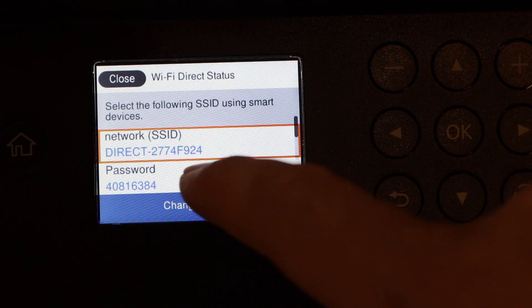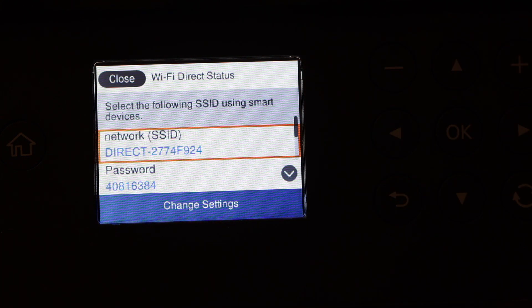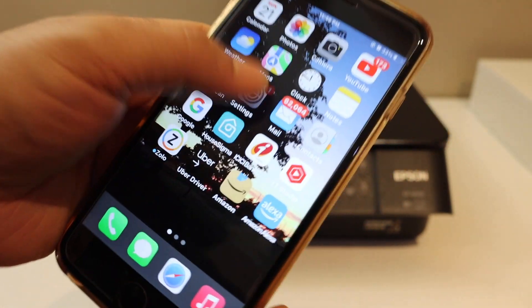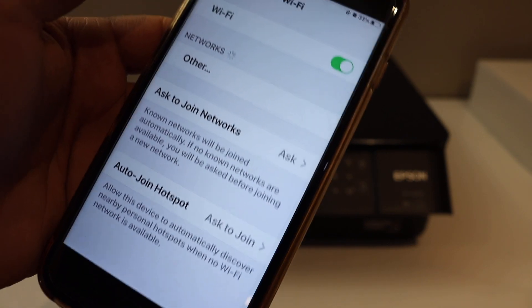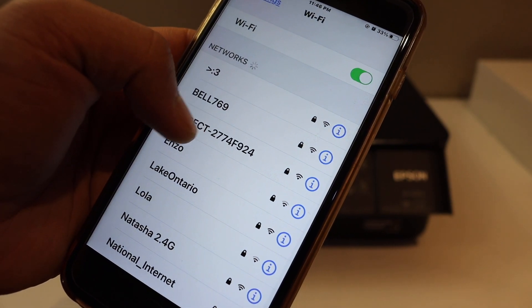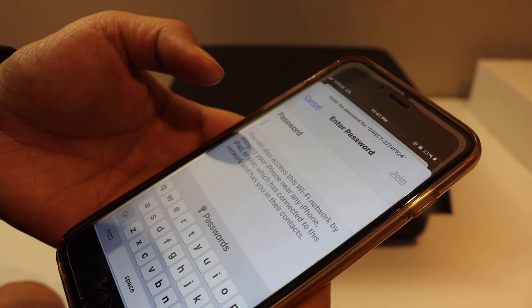If you are using it for the first time it might take a few seconds, but it will display the name of the printer's Wi-Fi and below is the password. Write down this password. Then open your iPhone or any device and go to Wi-Fi settings, and select your printer.